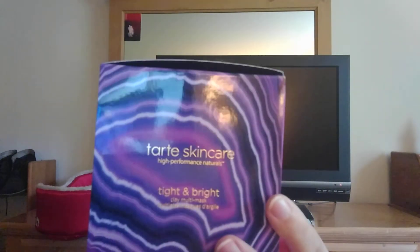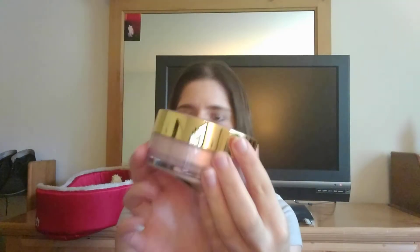The next item I see is from Tarte — it's Tarte skincare. It's a tight and bright clay multi mask. The packaging is really pretty. They've always sent out Tarte items and it's a really good brand, so I'm always excited to get those.